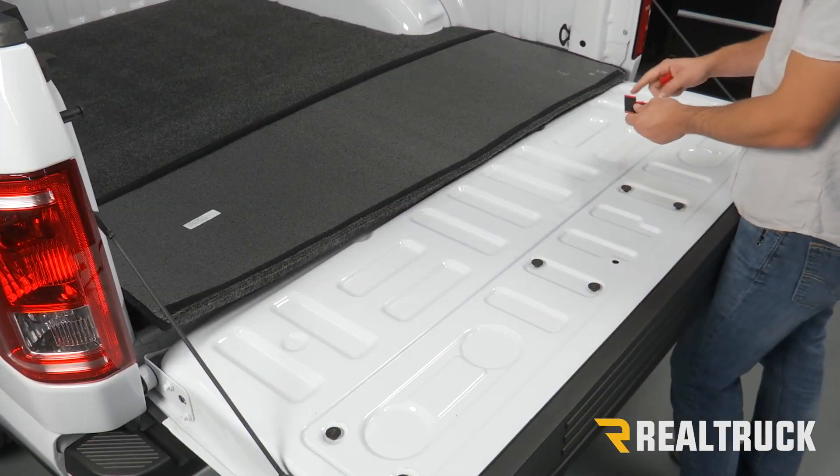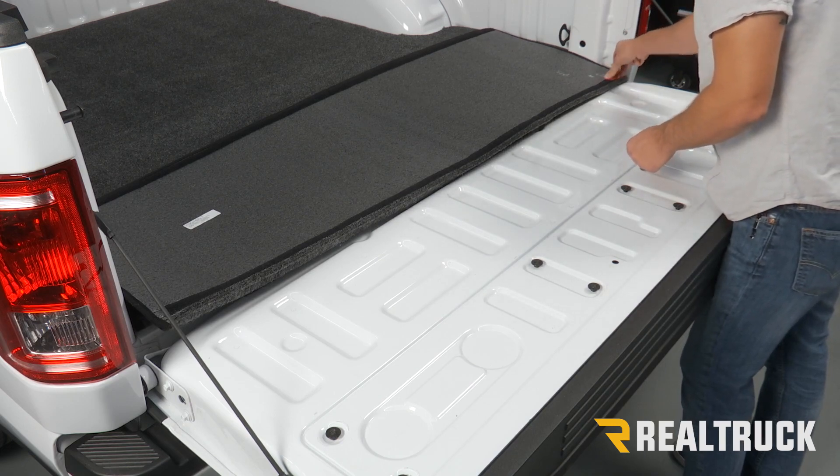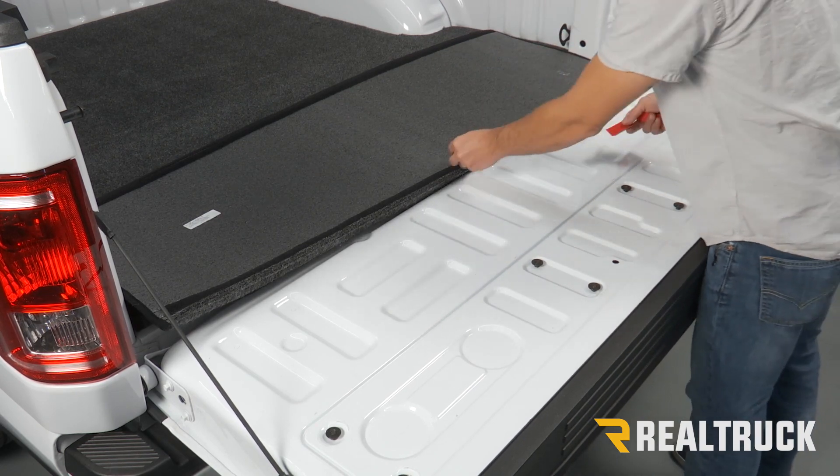Now we're going to take our smaller hook pieces and place them evenly on the bottom row and the top row of the loop fastener that's on our tailgate piece.